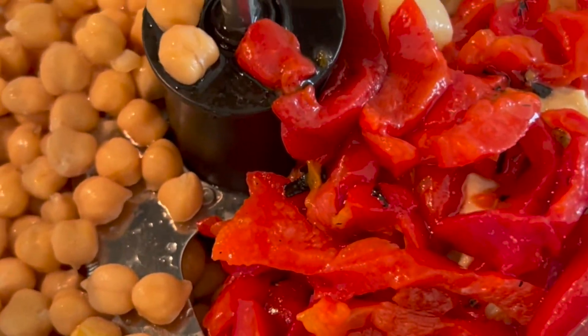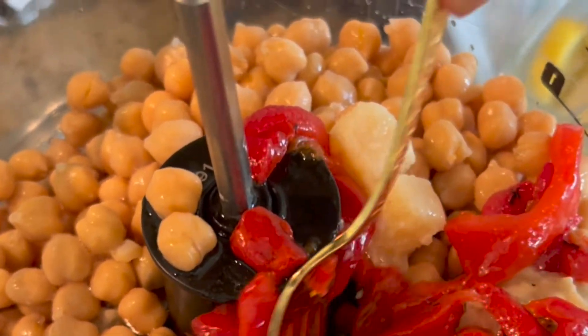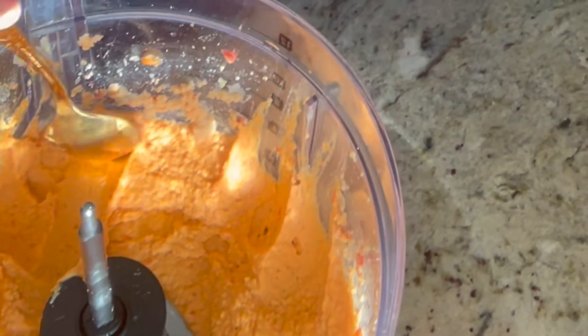I like to date my extra supplies in the pantry so I know when they were opened. I'll also use the oil from the roasted bell peppers to make this recipe a little smoother — you can add more if you want it creamier. And that's it, now you have your bell pepper hummus salad dressing. Thanks for watching — don't forget to grab the freebie in the comments below, and I'll see you in the next video.